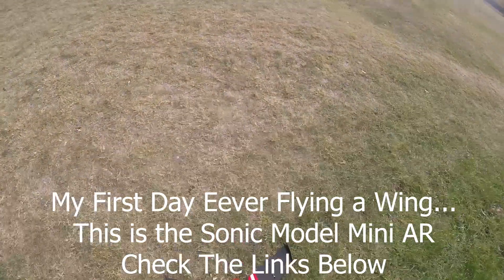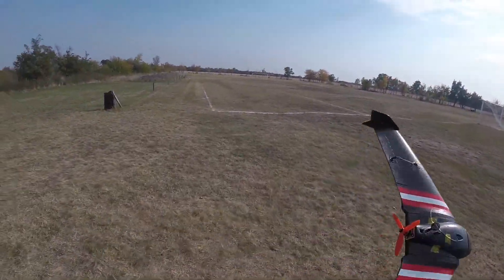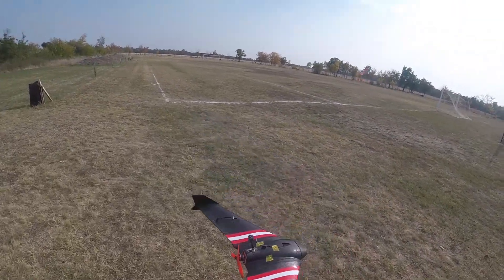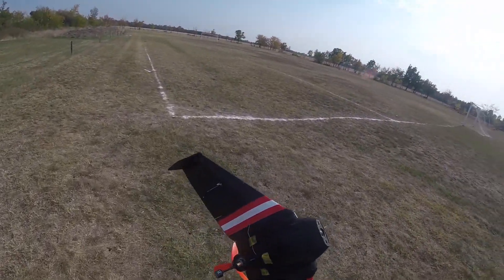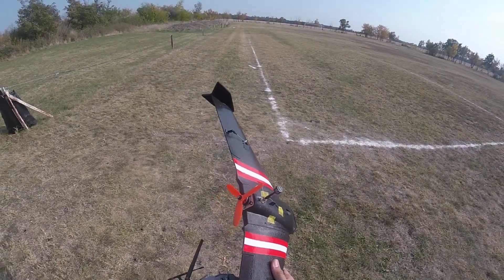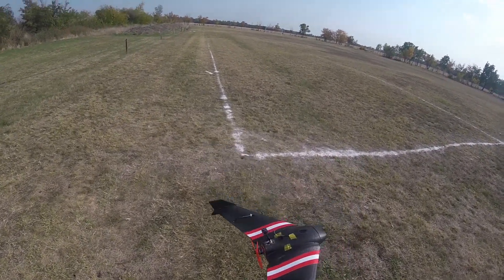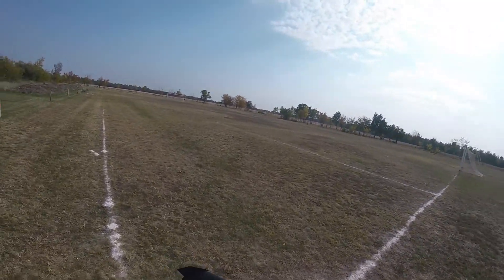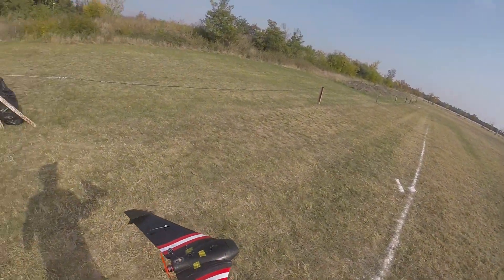We're gonna go and fly the wing today. For some reason I just crashed, and it's a couple superglue rounds later. When I crashed the camera stopped working, so I just removed it. I'm just double-checking everything's working. Let's go — I have no idea, I might lose this, so ready, go.